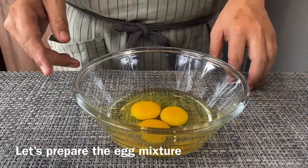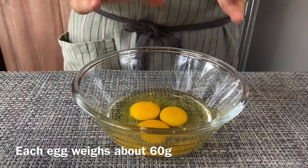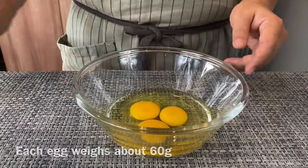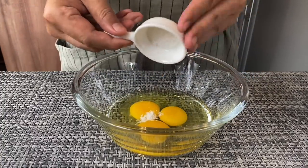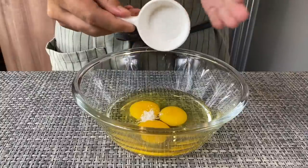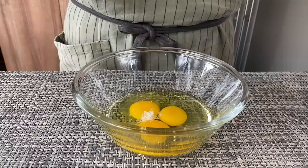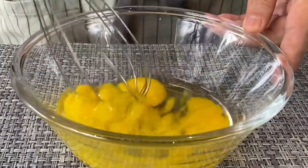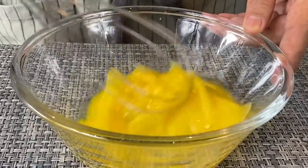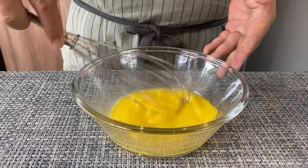We're now going to prepare the egg mixture. I have 3 eggs here, each between 56 to 60 grams. I'll be adding in half a teaspoon of salt. The reason I'm not using soy sauce is because I want my egg custard or Chawanmushi to be a very light yellowish color. Mix this together. The proportion of chicken stock or dashi stock to egg will be 1 to between 1.5 to 1.6 — that's a very good proportion.